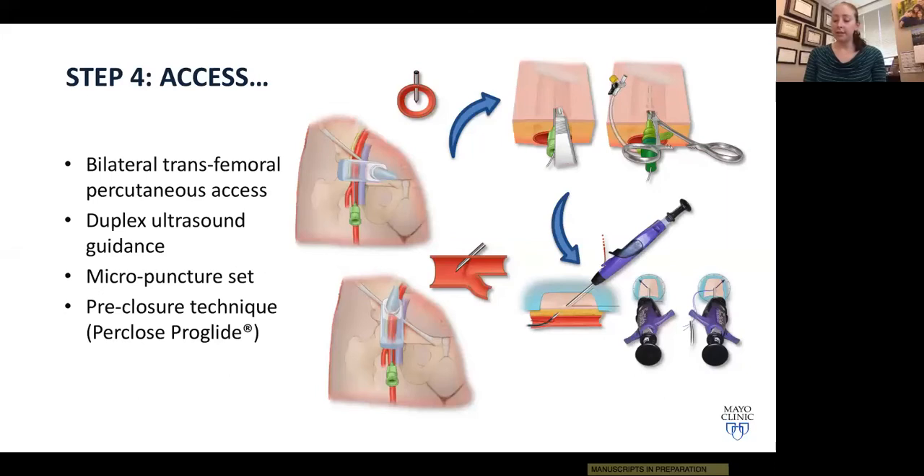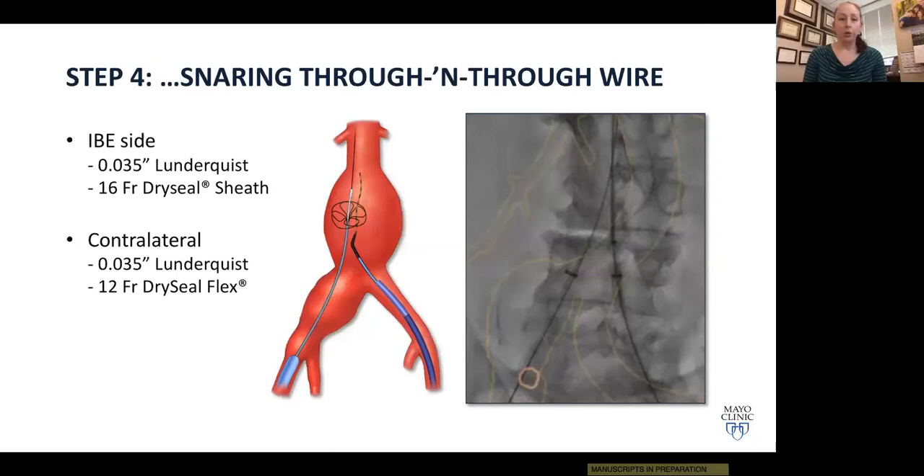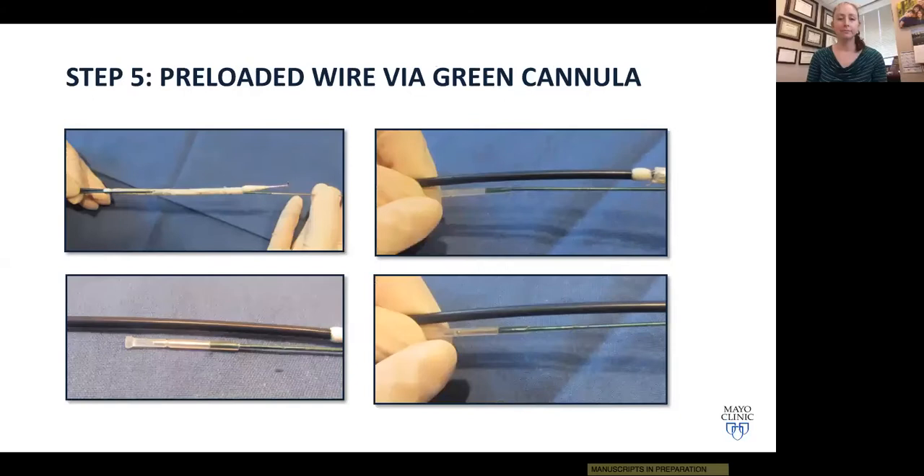Once we achieve an ACT of 250, we upsize to the Dry Seal sheaths. We then advance a Kumpe catheter and glide wire up to the distal descending thoracic aorta, place the Lunderquist wire for support, and in a buddy fashion advance the Metro through-and-through wire through the IBE side. On the contralateral side, we advance the Indy snare, snare the Metro wire, and bring it back down to achieve through-and-through access in both groins. We place mosquito clamps on both ends of that wire to maintain good tension.